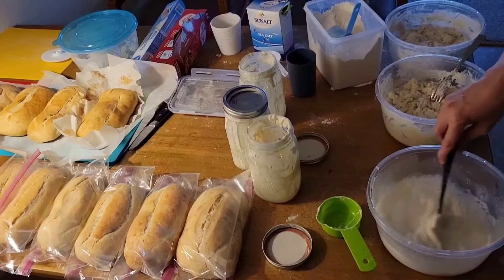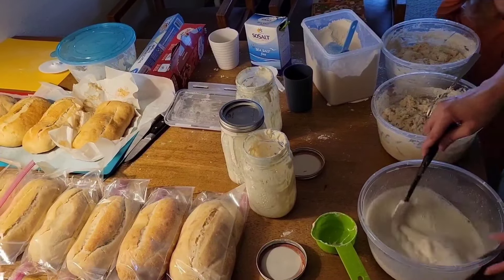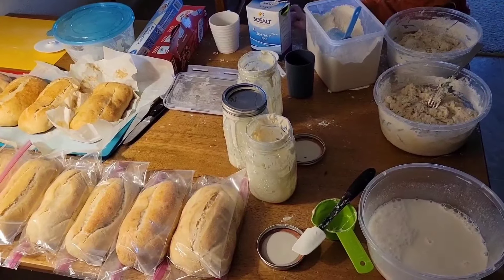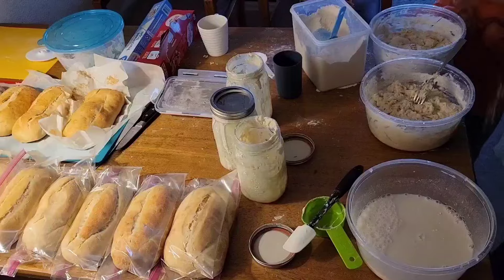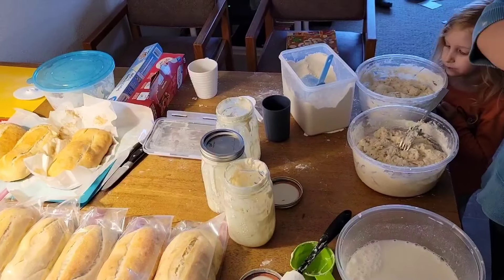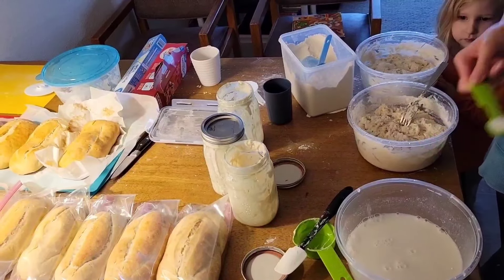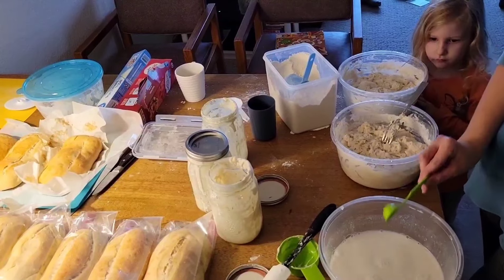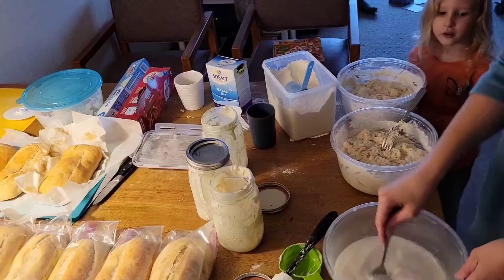The starter itself is two ingredients: equal parts flour and water. And in the bread there's also salt, which is what we're going to add next. We're gonna do a tablespoon of sea salt — one, two, three teaspoons — and then mix that up.